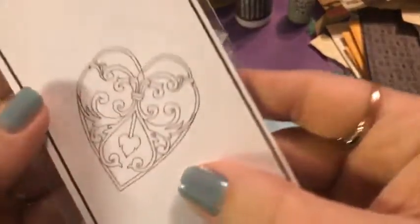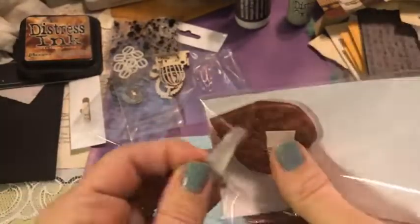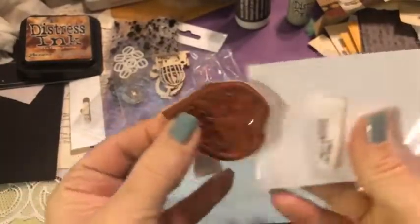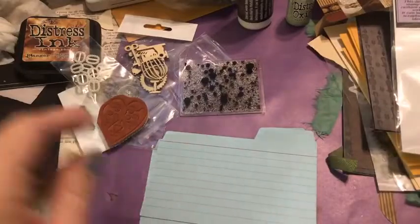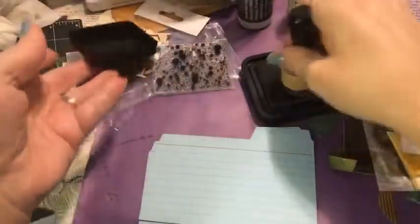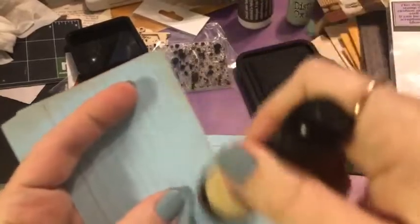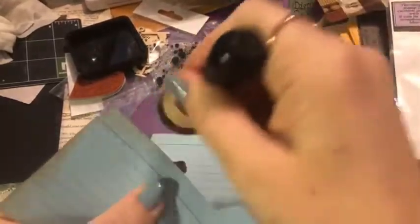I'm going to go ahead and use the Paper Parachute stamp on these index cards in addition to our fun little background stamp. These are a little bit brighter blue than what I want, so I'm going to go ahead and ink them. Using vintage photo — it doesn't come with the kit, but Kay has some wonderful bundles on the website that allow you to get your oxide inks and a refill for a really good price.